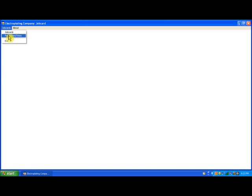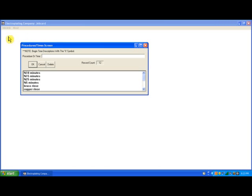First we will go into the job card section and go into the procedures and times database. This is a simple database that contains the description of the procedure or the time it takes the procedure to run. Time entries are preceded by a percent sign so the job card program will know that it's a time description when building the job card. We can select any of these entries in the list box, which will pull up in the data entry box that says procedure or time.